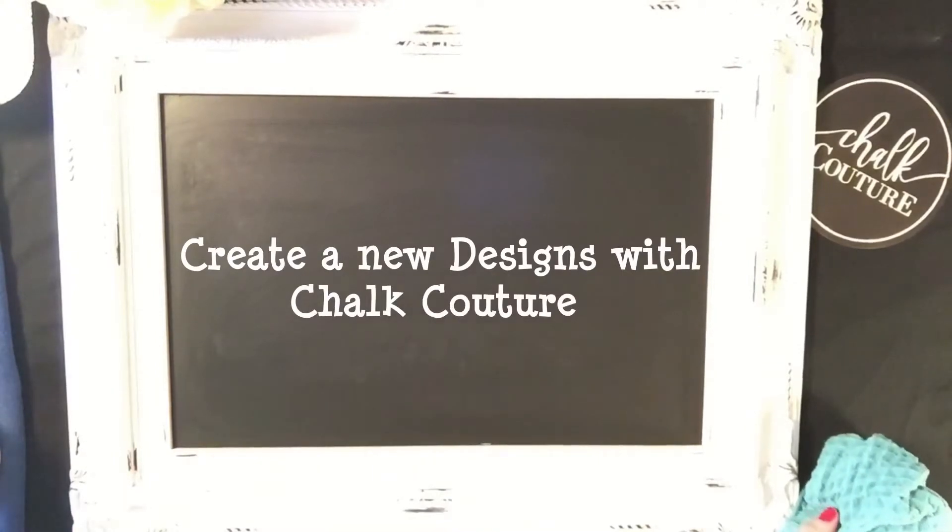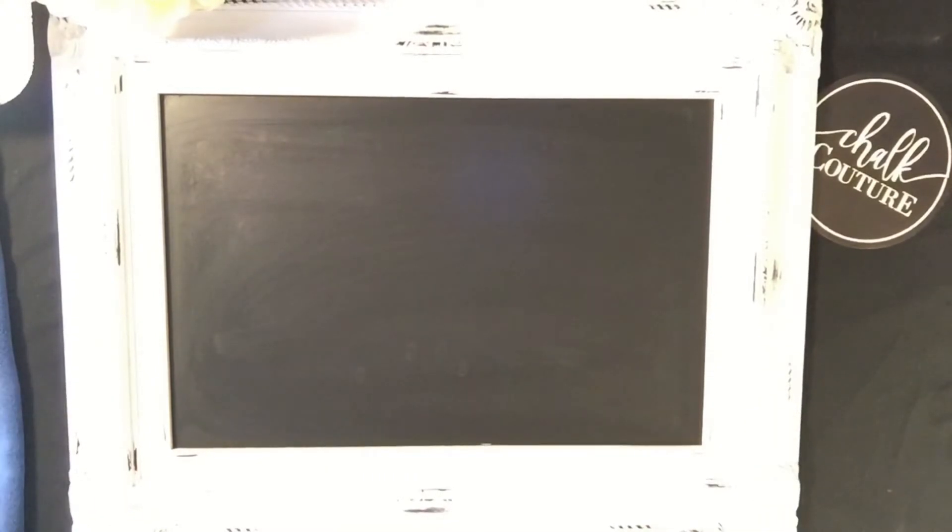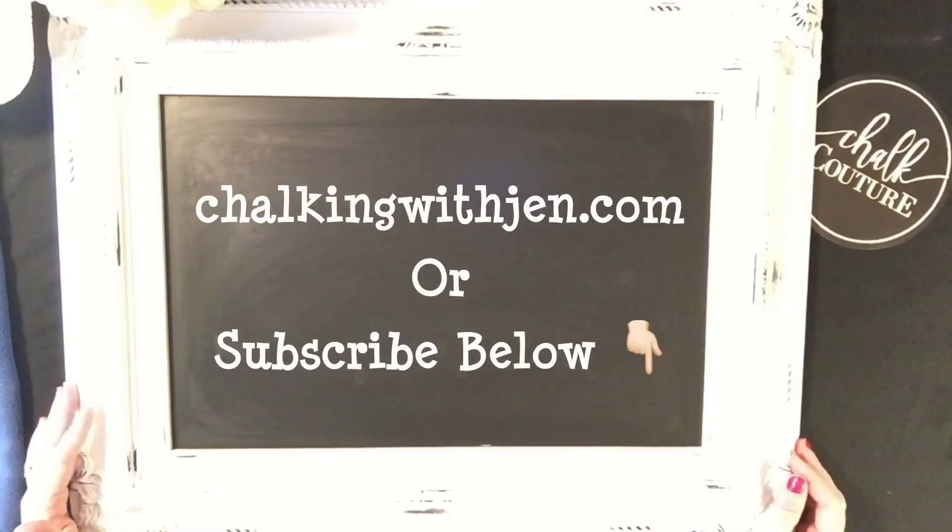Get in touch with me if you'd like to learn more. My website is chalkingwithjen.com. If you're on my YouTube channel, please subscribe below. I hope you love this — have a good day!